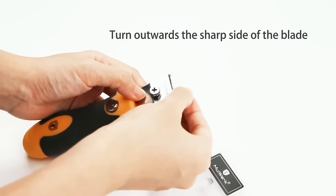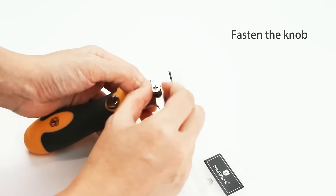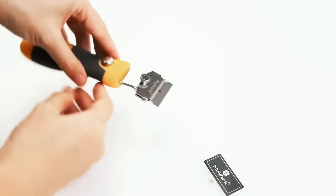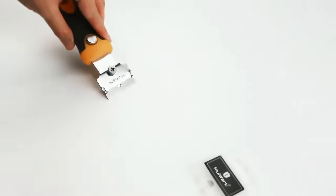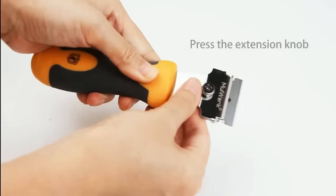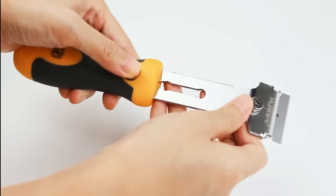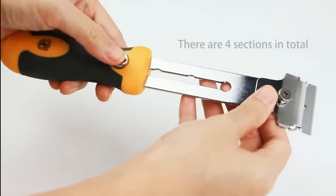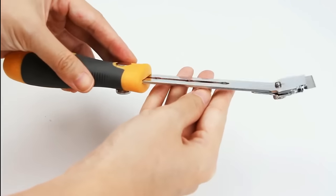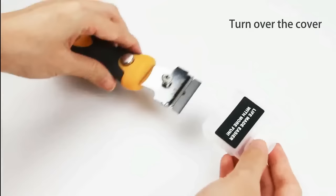The set comprises two scrapers with protective blade covers and includes 10 extra blades. Notable benefits include its versatility, effectiveness in tackling different tasks, safety ensured by protective covers, user-friendly convenience due to its small size, and durability owing to high quality materials. In summary, the Mulwark Multi-Purpose Mini Razor Scraper Set is a valuable and reliable tool for anyone needing precise removal of labels, decals, caulk, paint or adhesive residue from diverse surfaces.